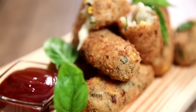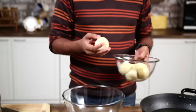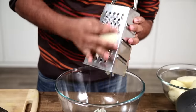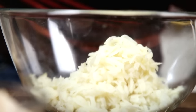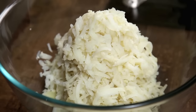Potato Croquettes, for the uninitiated, are flavoured Potato Cutlets which are bread crumbed and deep fried. For this, I'm taking some boiled Potatoes and I'm going to grate these now. The Potatoes are grated and ready.